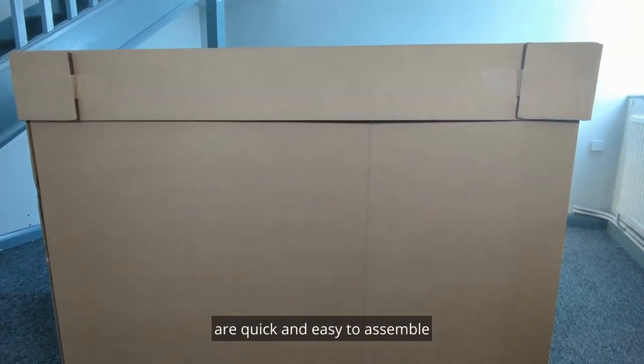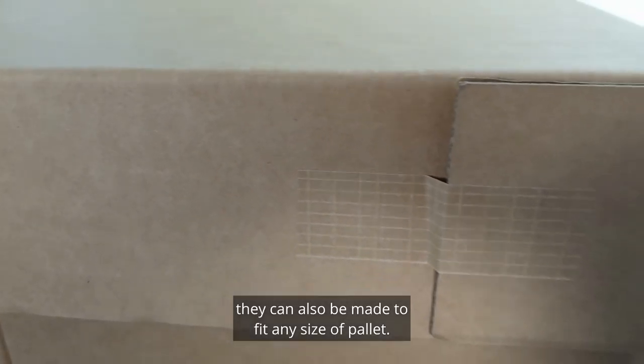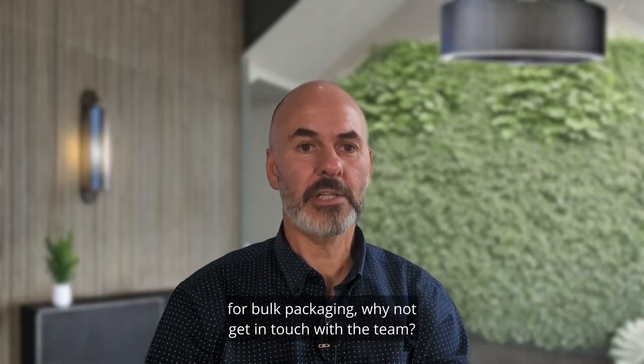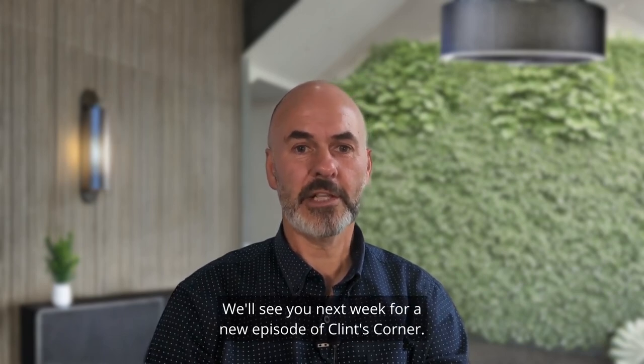Sleeve cap and tray pallet boxes are quick and easy to assemble and do not require a lot of tape to seal them. They can also be made to fit any size of pallet. So if you're looking for the perfect solution for bulk packaging, why not get in touch with the team. We'll see you next week for the new episode of Clint's Corner.